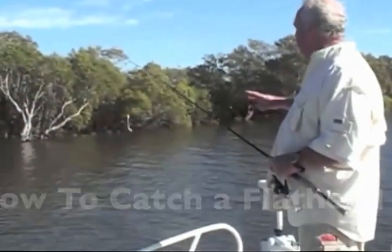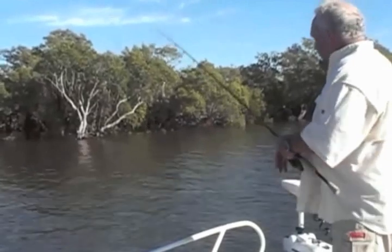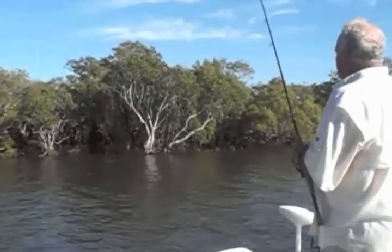For flathead, like all fishing, you're looking for structure. In this little bay, quite often they'll sit in these corners. So what I'll do, I'll cast it into the corner, and then I'll show you the action that I'll actually use on the rod for flatheads. So I'll just put that in the corner.